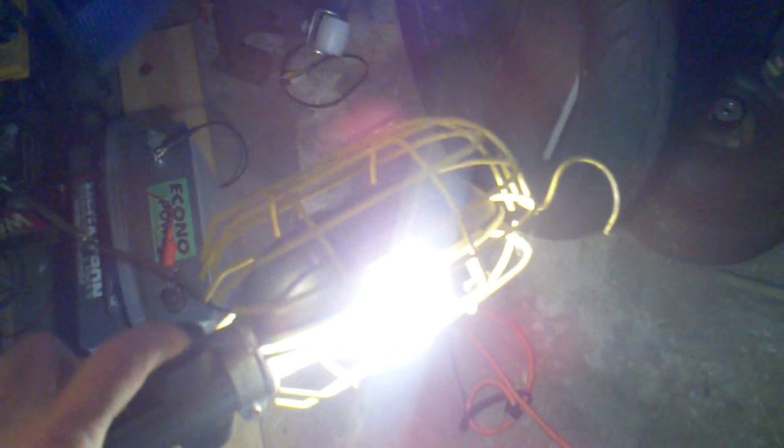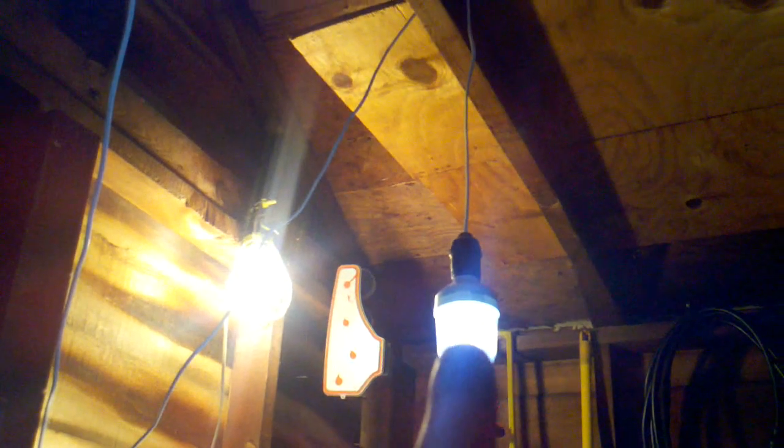I also have the drop cord off the inverter, so I've got some portable power out here. And then I've got some additional light here — one of those five watt 12 volt, another five watt 12 volt. So that's what I've got here in the shed.